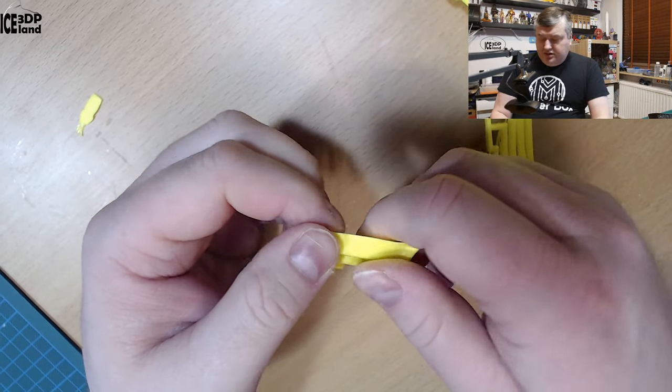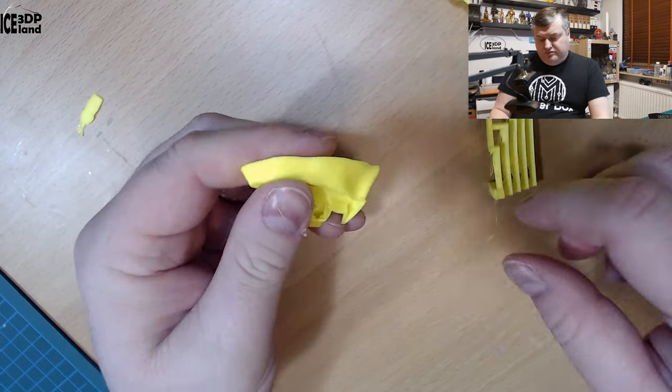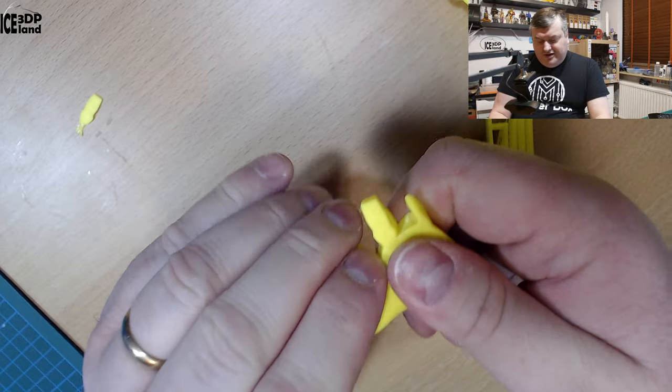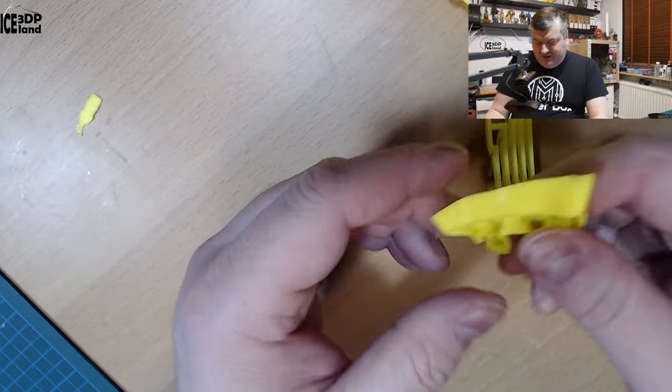I asked them about the base material for this filament and they said it was their in-house production. They didn't give any chemical information, so it's their own proprietary formula of resin.